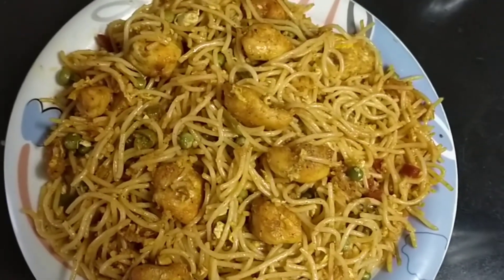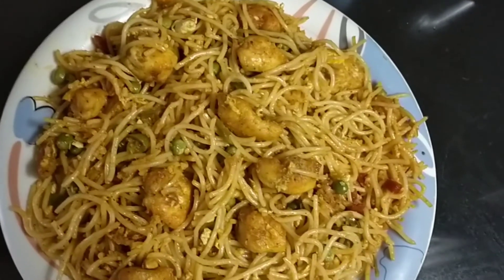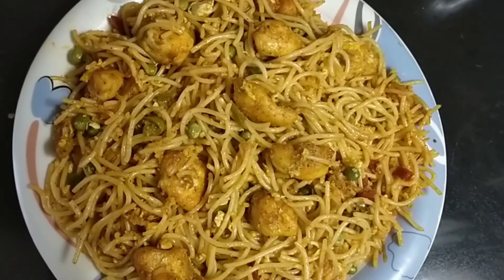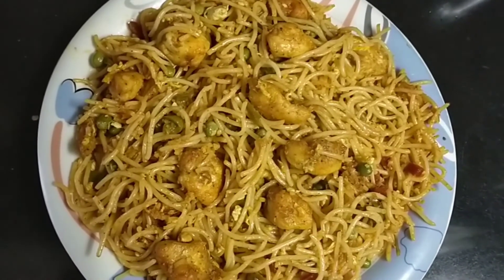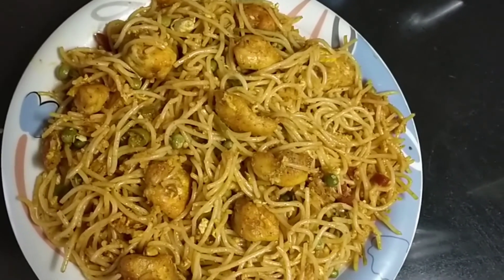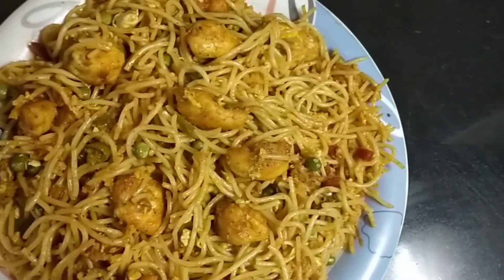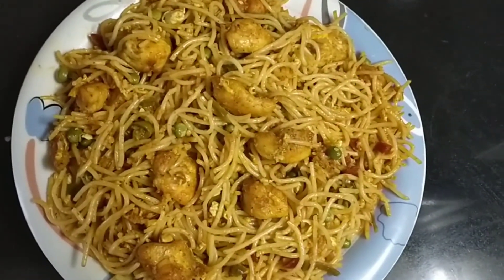Our chicken chowmein is ready. I boiled the chowmein, then added oil, then added vegetables, put it in the pan. I made the chicken with the bread, put it in the pan, added fire, put it on one side. Then I mixed all the vegetables together. This dish is ready — chicken chowmein recipe ready.